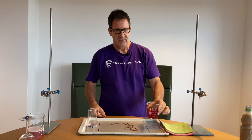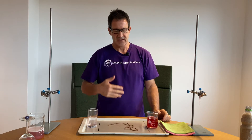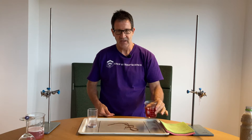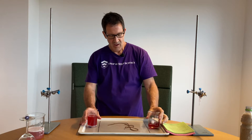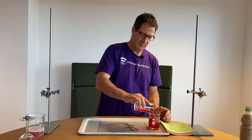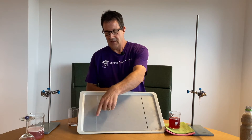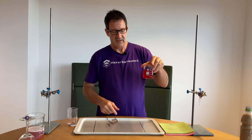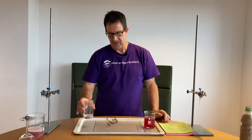Challenge number two. The second challenge is this: the student has to get water from a beaker into a glass. You invite a student up and they simply take the beaker and pour it into the glass — no problem. Now let's make the challenge more interesting. You'll notice on my tray I have two lines. The challenge is to pour the water from the beaker into the glass, but the beaker must stay on one side of the line and the glass must stay on the other side.